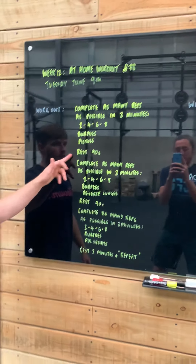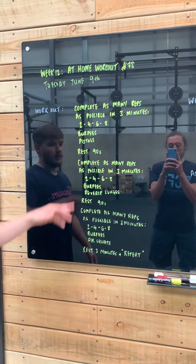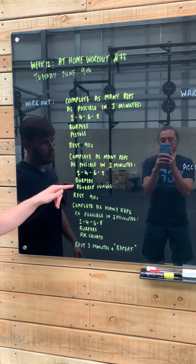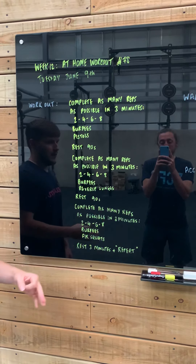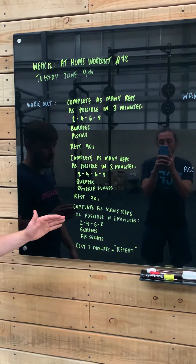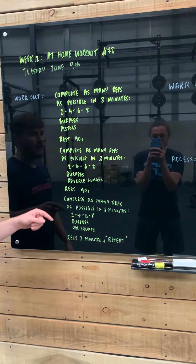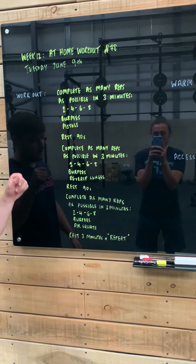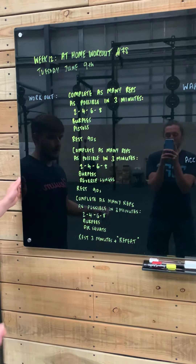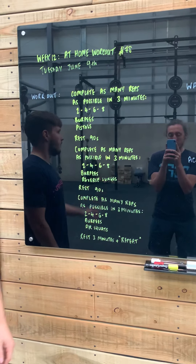You're then going to rest 90 seconds before moving on to your next three-minute block, where you're going to complete the same ascending rep scheme with burpees. However, instead of a pistol, you're going to do a reverse lunge. Once you've hit your three minutes, you're going to rest a further 90 seconds before moving on to your last piece, which is an ascending rep ladder across two movements — this time you're going to do an air squat. Following that three minutes, you're going to rest a full three minutes, then repeat all of that one more time.